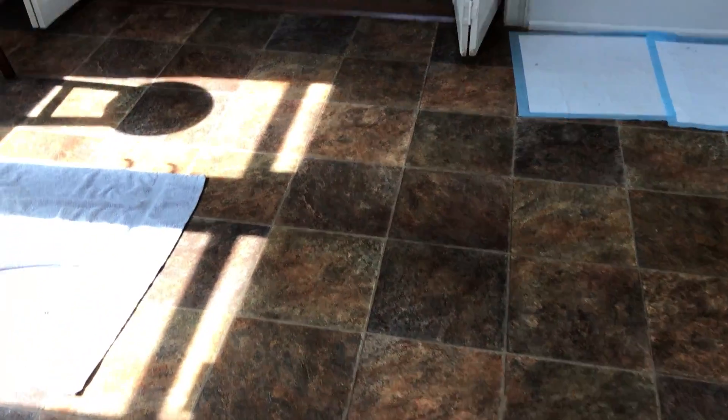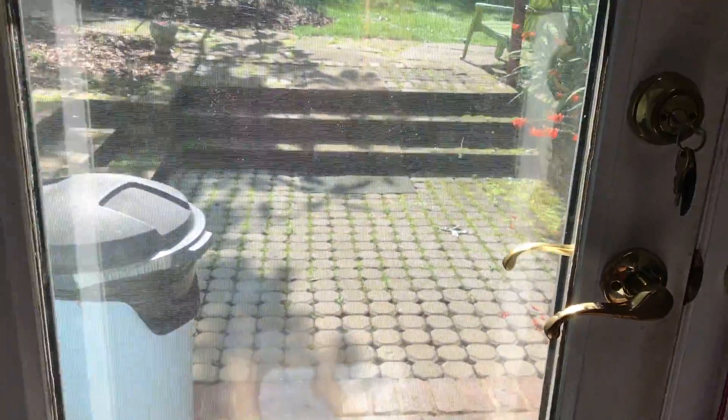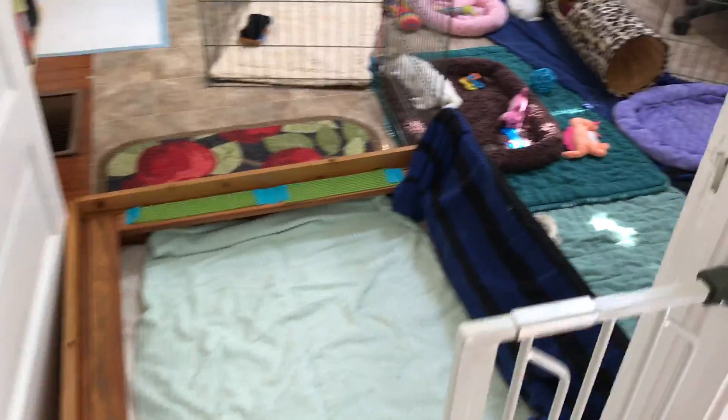At about six weeks they'll be able to go outside. We have the back door right here and they can go out into the backyard. The laundry is right here too — we're doing laundry all the time, changing all these pads out every morning.